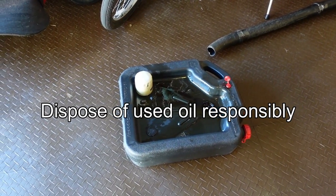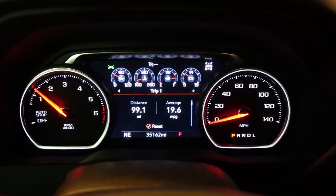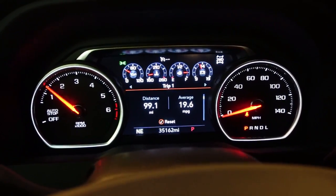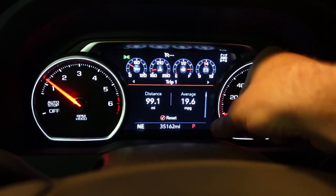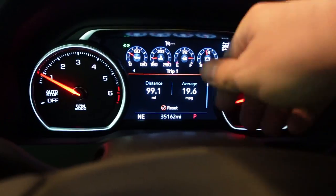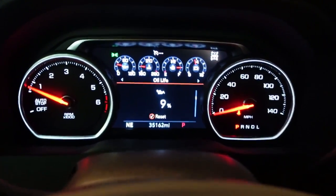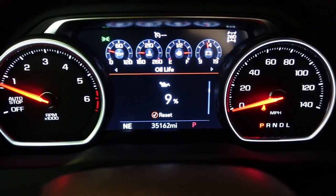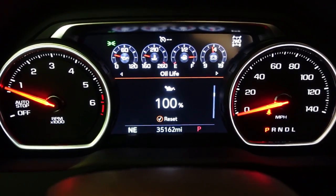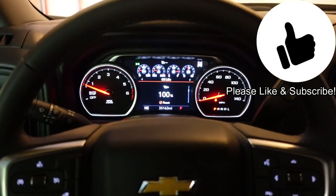Make sure you dispose of your old oil responsibly. I put the old oil into the containers the new oil came in, take it to my local auto parts store, and pour it into their big oil drum where it gets recycled. The last thing to do is reset your oil life monitor. I've swapped in a High Country gauge cluster, but the process is similar — there's a scroll wheel you turn to scroll through the menus, and when you get to the oil life screen, push in on the scroll wheel until it resets to 100%. If you have a truck with a screen in the middle, use the steering wheel controls to navigate to the oil life screen. Mine was at 9% — click in, confirm yes, and you're back to 100%. That's all there is to changing the oil on a 2.7 liter Chevy Silverado or GMC Canyon. Give it a thumbs up and subscribe — see you next time!